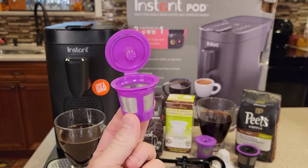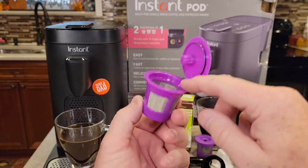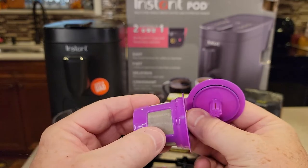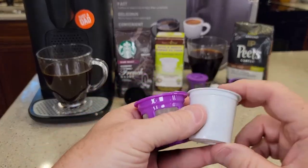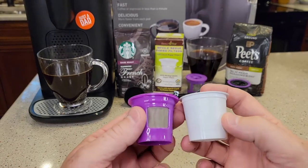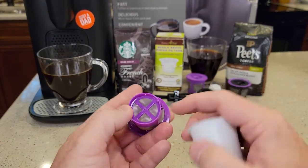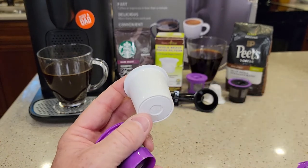We can use a reusable K-cup. This is the Perfect Pod reusable K-cup. We're going to put our coffee grounds right in there. It's got a metal mesh filter, and it's got a recessed area on the bottom. This reusable K-cup is exactly the same size as a normal K-cup except the bottom is recessed, so the needle is not going to puncture the bottom of this — but the needle does puncture the bottom of a regular K-cup.